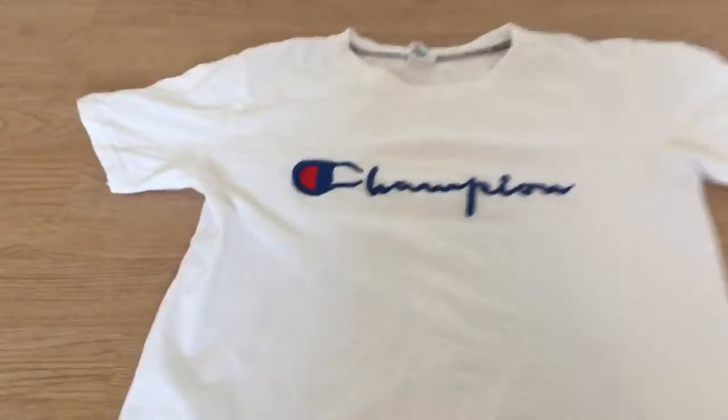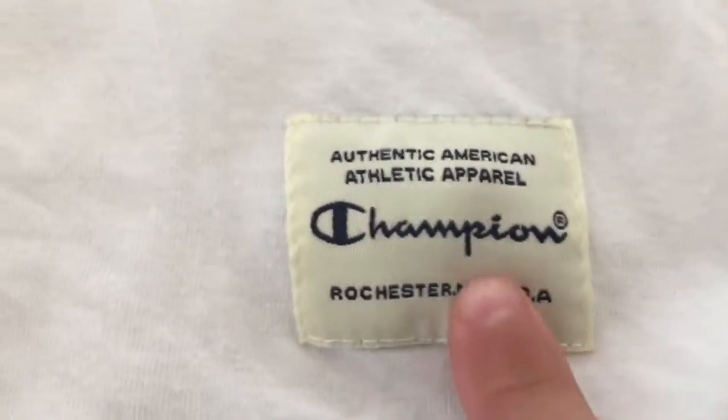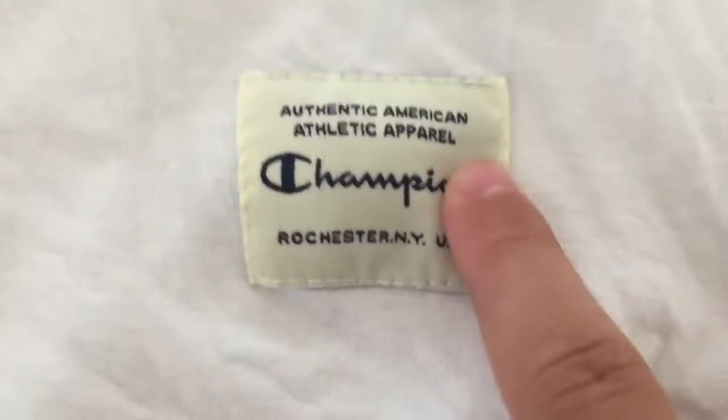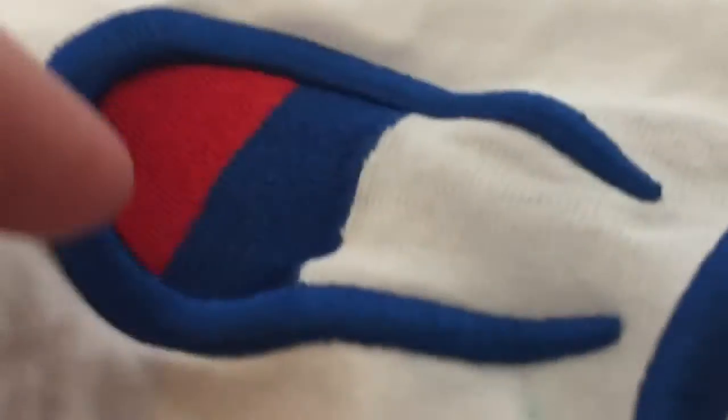I got this tee for about 30 yen. Down here it says 'Authentic American Athletic Apparel Champion.' I don't want to read that out loud. It says Champion right here, and I don't know if you can see it, but the logo goes out of the shirt right here.